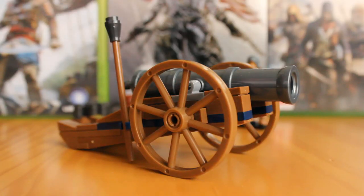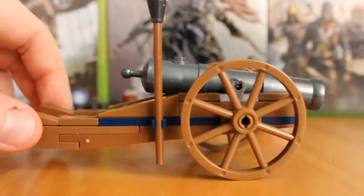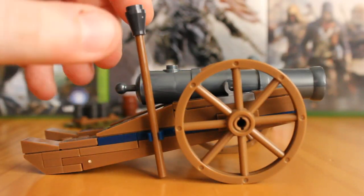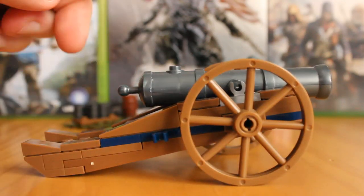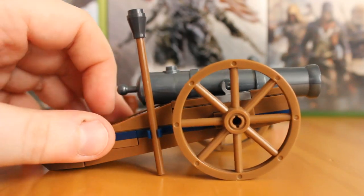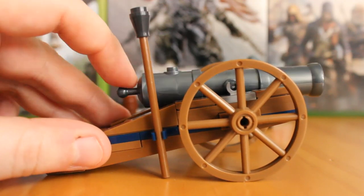Also included in this set — the aptly named Cannon Strike set — is obviously the cannon. This is a great piece. As you can see it can roll very easily and pivot. You get the nice lighting stick, which would be put to roughly here to arm the cannon and allow it to fire — it just clips on there, which is a great little feature. The cannon also has a little bit of pivot, which is an interesting and welcome feature.